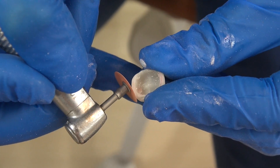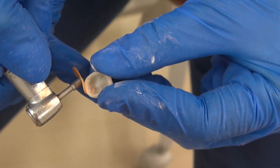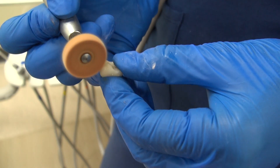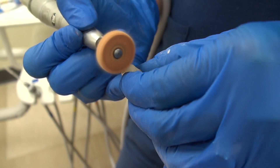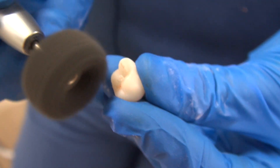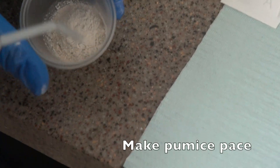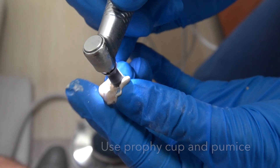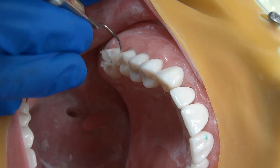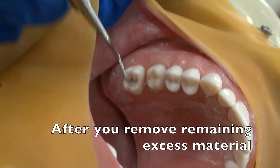Just like we did before with the Tootsies and the Soflex disc, go through each color — you can see how shiny that gets. Pour your pumice into a small cup and mix it up. Make sure that you remove any of the block-out wax. If you are doing this in sim lab or intraorally, you can use the scaler.